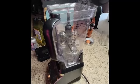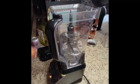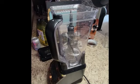Let's use the Ninja — the Ninja blender. I'm going to use the blender. I saw this recipe with one egg, just a little egg.